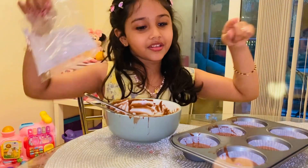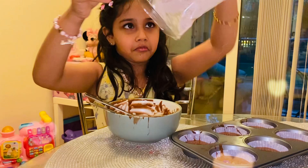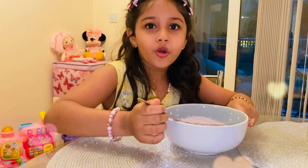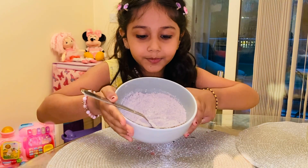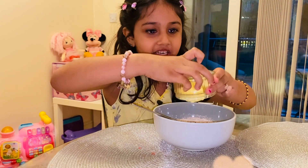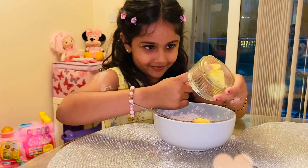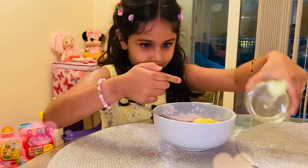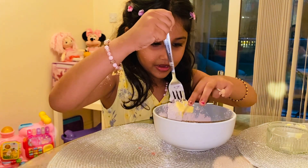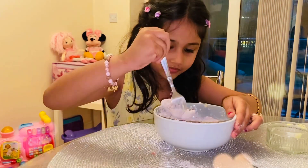So after I put this in the oven, I will make the icing. I've already put the icing powder. So next I'm going to put the very soft butter. Why is it not coming out? The butter got stuck.